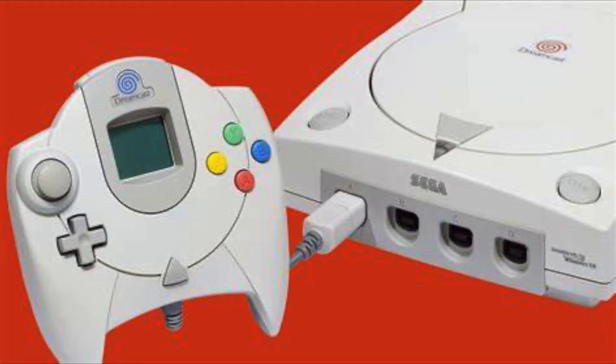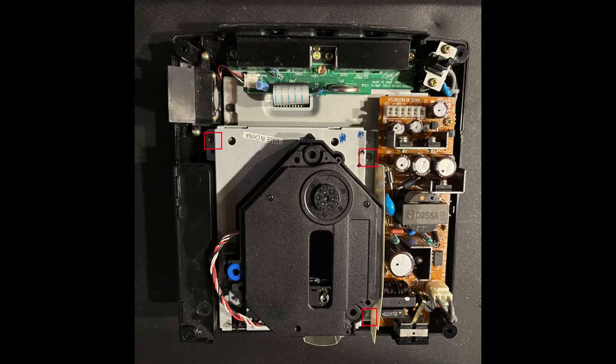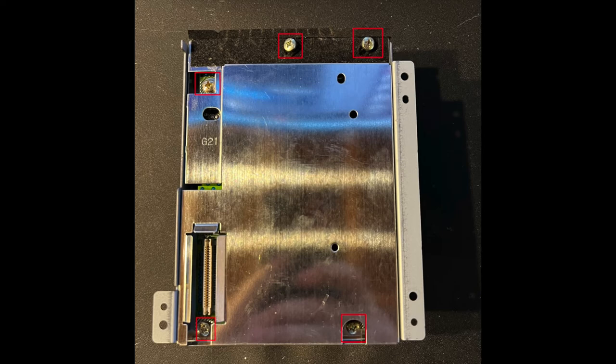I'm not going to show you how to disassemble the Dreamcast — there's a lot of videos out there that cover that. Assuming you've got your Dreamcast open, the first thing you want to do is take a look inside the lid at your GD-ROM drive. Sega used a few different models over the years, and you'll need one made by Samsung to complete this tutorial. You can see that mine says Samsung right on the outside of the casing. There are three screws that hold the GD-ROM drive into the console — go ahead and remove those with a Phillips screwdriver.